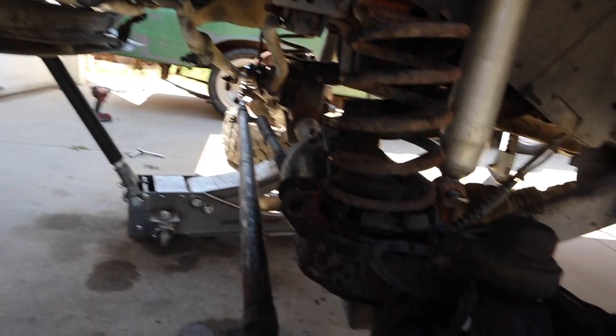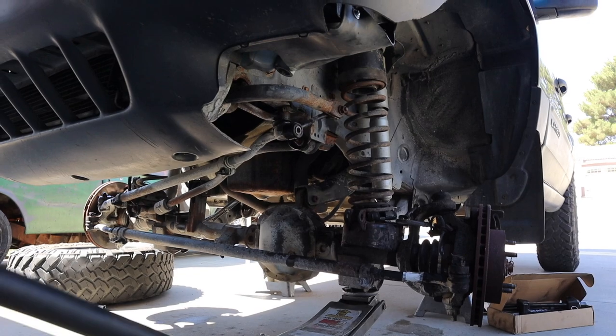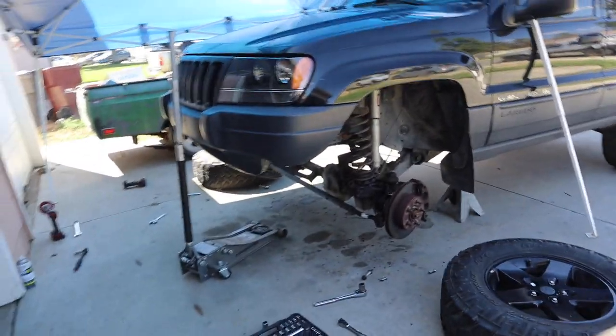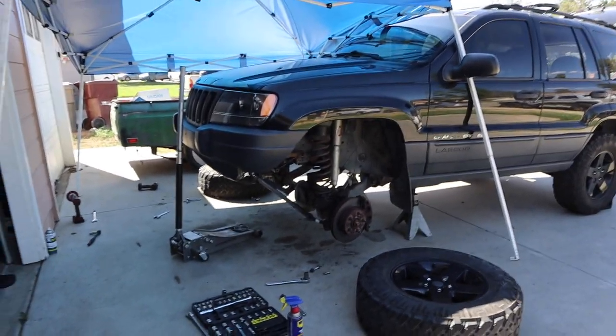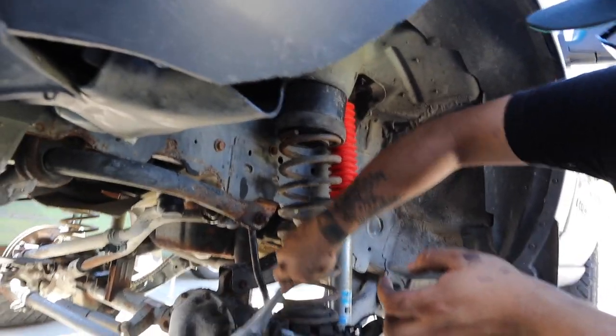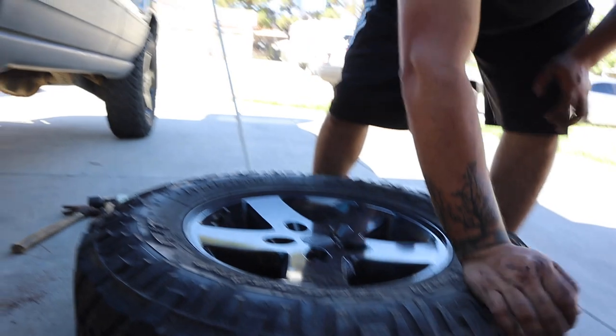We got it in — it took maybe about an inch of compression. So now we're going to take them off and go ahead and do the other side. We're going to take the jack from that side and put it on this side to give us more leverage. So we got this side done as well. The next step is to put on the Bilsteins in the front, then we can put the sway bar links back in and the wheels and all that, and we'll be able to put it on the ground.